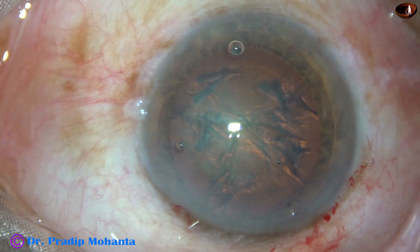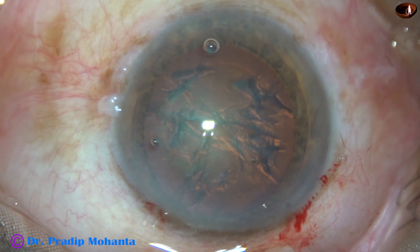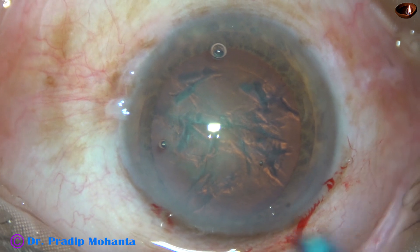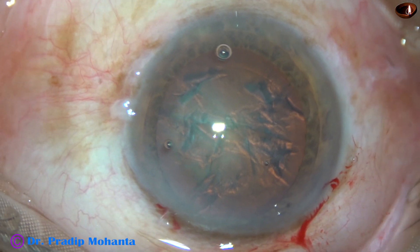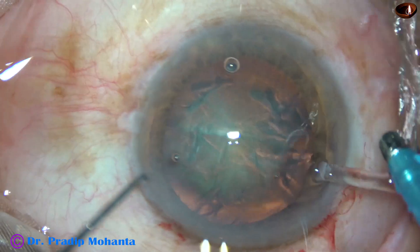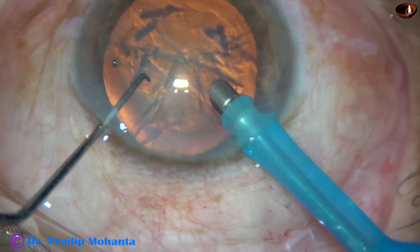The tip of the phaco needle is introduced. The machine is set at 450 mmHg vacuum and 45 flow. Ultrasonic energy is set at 60%, but the ultrasound will be controlled by foot switch. And most of the time the ultrasonic energy used will be 20–30%.